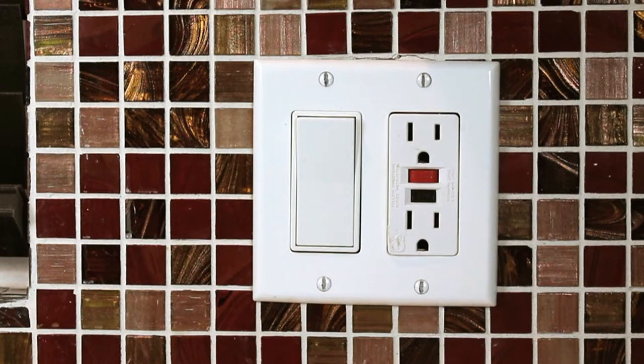What would indicate that this is a GFCI outlet? You can tell it's a GFCI because of the two buttons on it — there's a test button and a reset button. The buttons are red and black, which is a standard color.